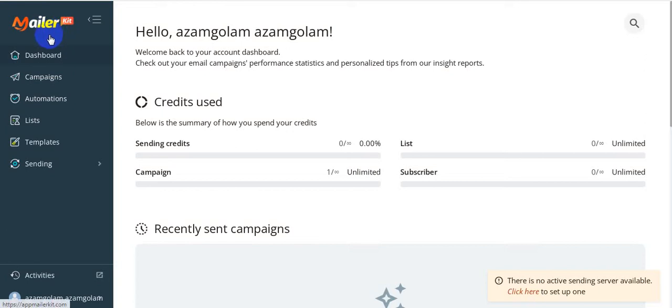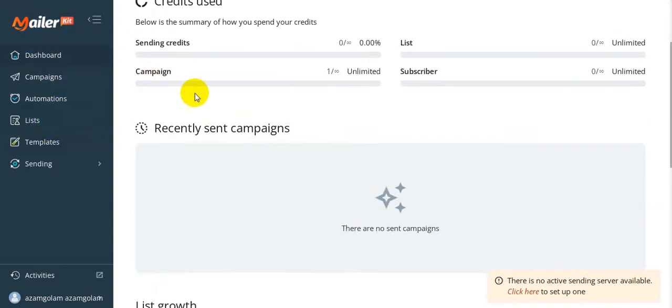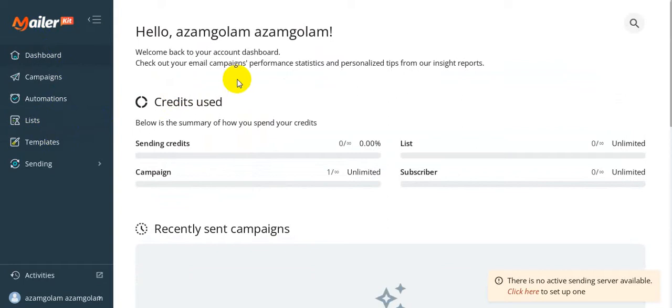Hi guys, welcome back to my channel. Today I'm going to show you a MailerKit review. MailerKit is a brand new cloud-based autoresponder that helps you send unlimited emails to unlimited subscribers with no monthly fee and no hidden charges. This is a one-time payment software. The creators of the software are Tom Efchicob and Firez Alameh. The software goes live on November 21st at 11 AM EST. I'm in the members area right now and I'm going to show you step by step how to create a campaign and how to send unlimited emails. Keep in mind, this is the free built-in SMTP in the software.